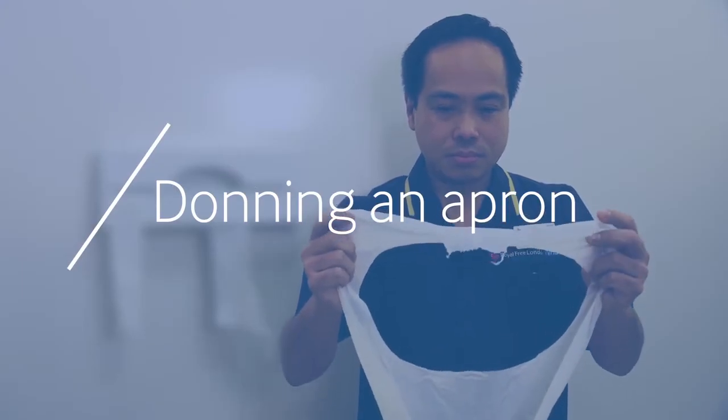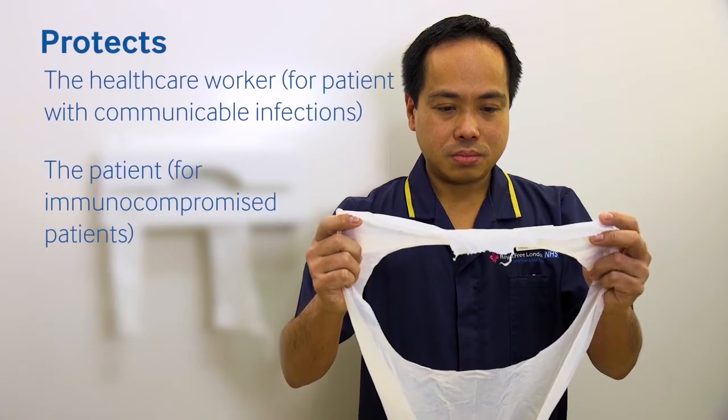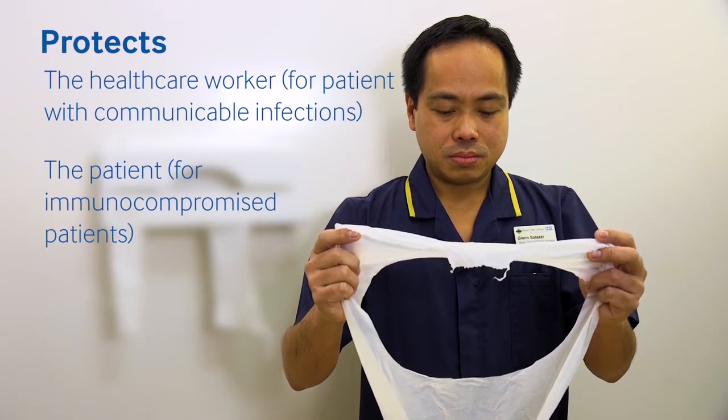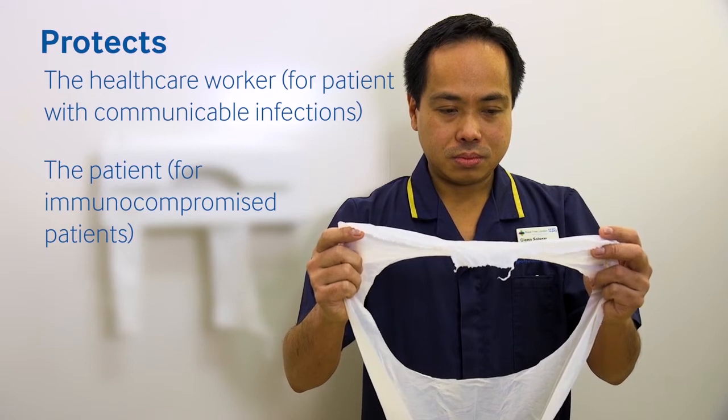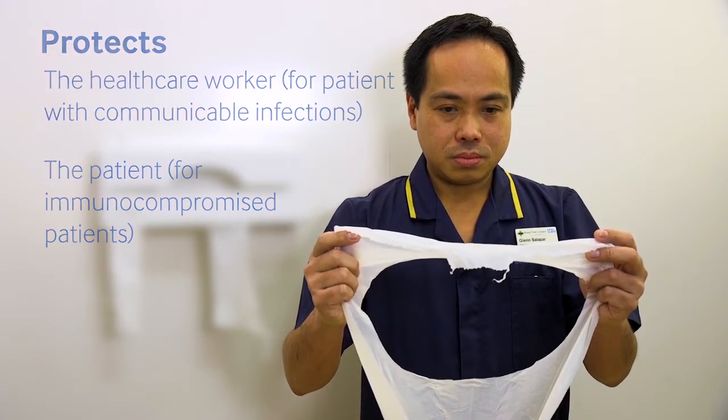Aprons are an important part of personal protective equipment. They are used to protect the wearer from infection from the patient, and where a patient is immunocompromised, they will help protect the patient from the wearer.